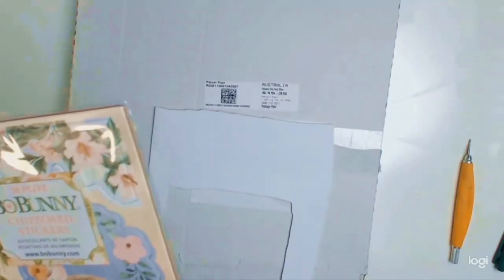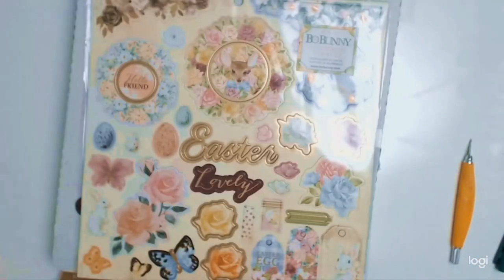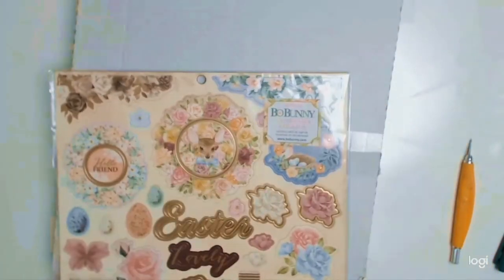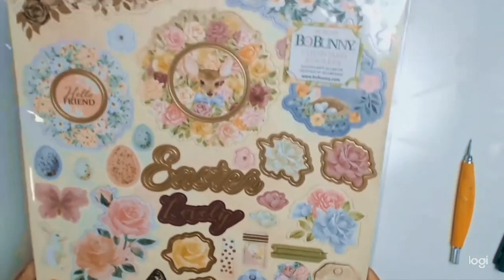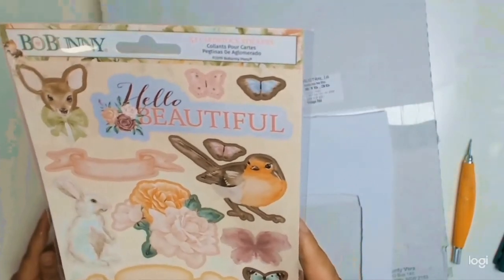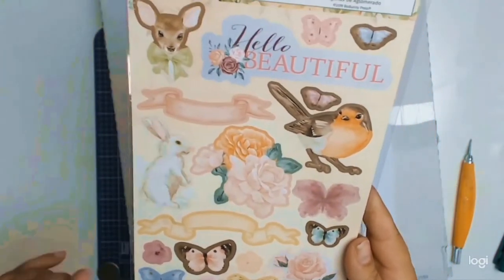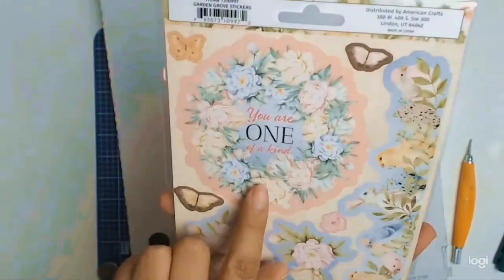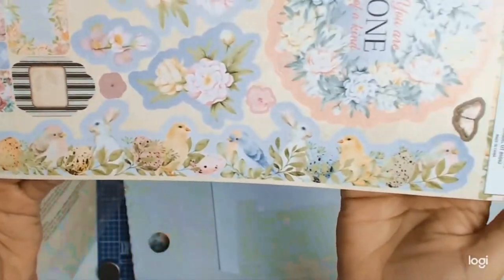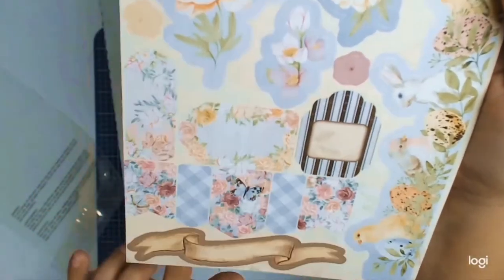These are the chipboard stickers — I'll leave a link for you down below. Look at these gorgeous stickers! They're from Bo Bunny and the collection is called Garden Grove. They're all part of the core products for the month of April from Aunty Vera Scrap and Craft, and I love everything about them.